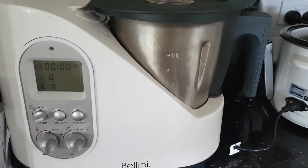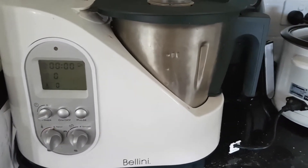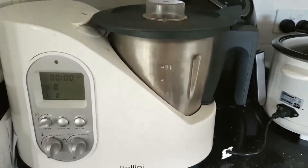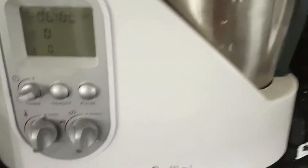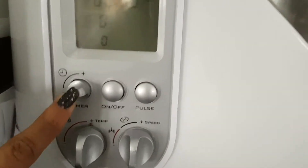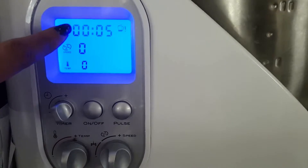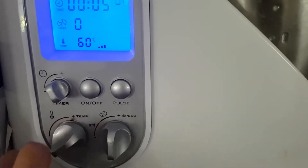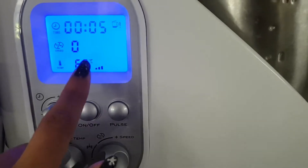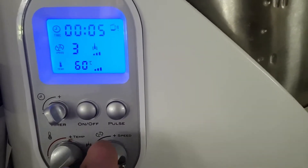So this is the Bellini — like I said, it's like a Thermomix, but it has many parts that come with it. I'm just going to show you the basics for today. All you really need to know are the timer button, which as you turn it adjusts the time on the screen, the temperature button, which adjusts the temperature on the screen, and the speed button.